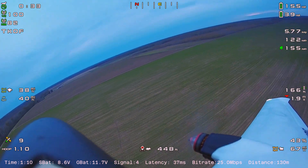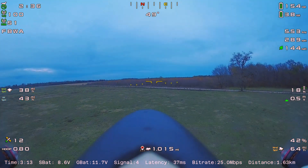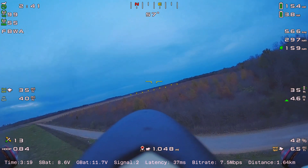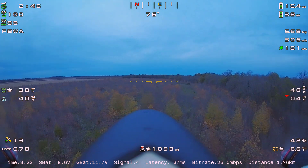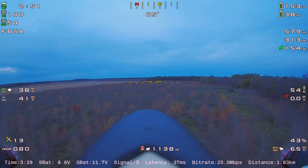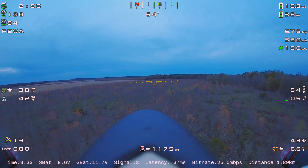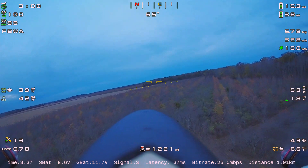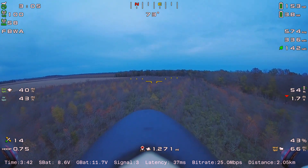You'll notice that rather than showing you the recorded HDMI output from the Walksnow video receiver like I typically do in my recent videos, this one is using the files recorded on the SD card out of the VRX. It has the OSD and subtitle info rendered on afterwards using the tool available for that.